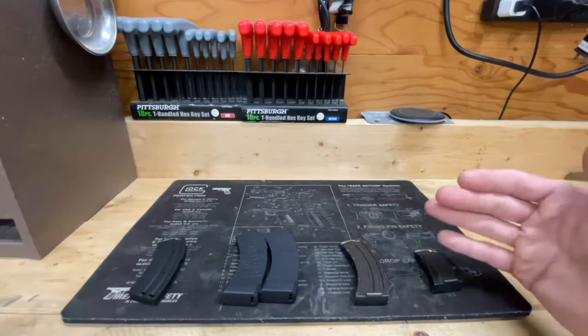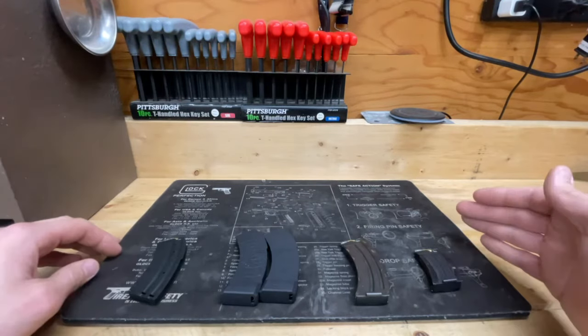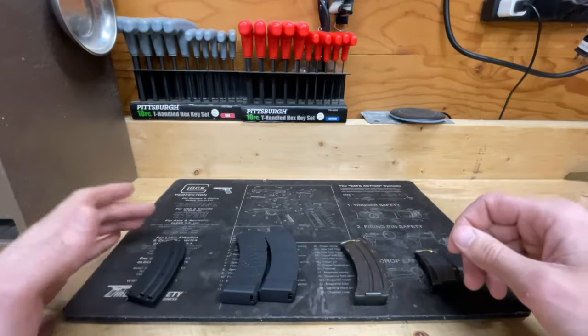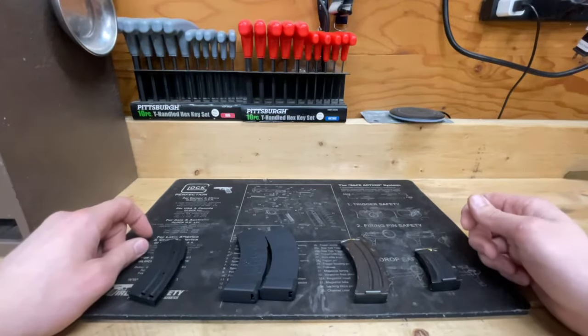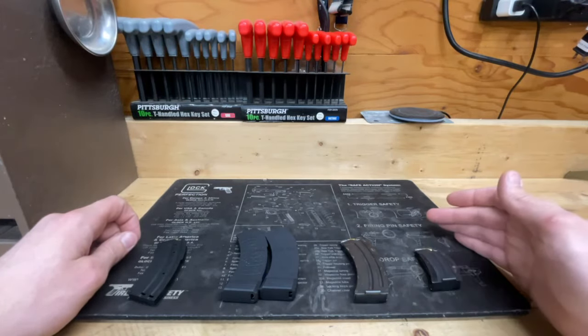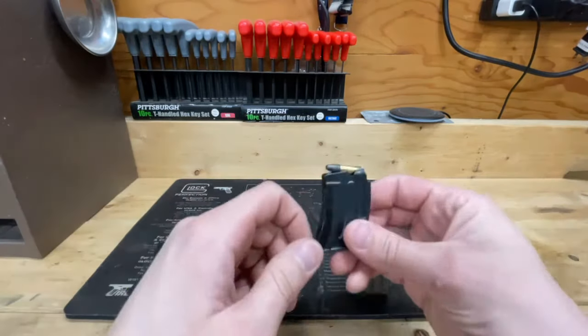In front of me we have four different iterations of Savage Mark II magazines. Maybe you're just interested in getting a different magazine, or maybe you've had issues with the factory magazines from Savage and you're looking for something to make that a little better. So let's jump right into things.